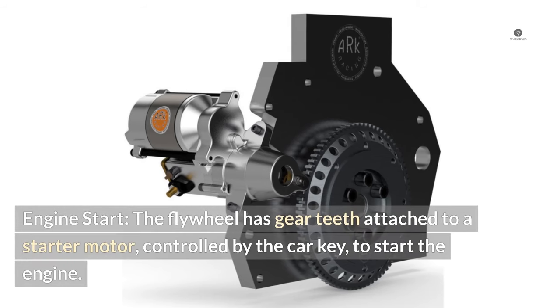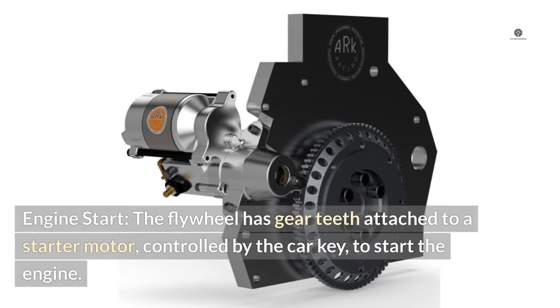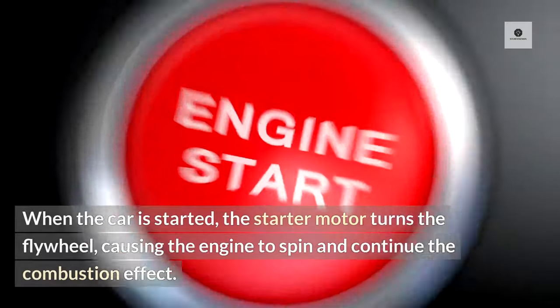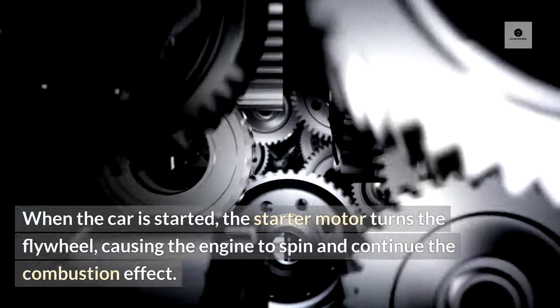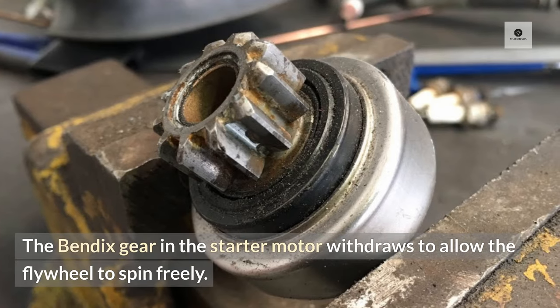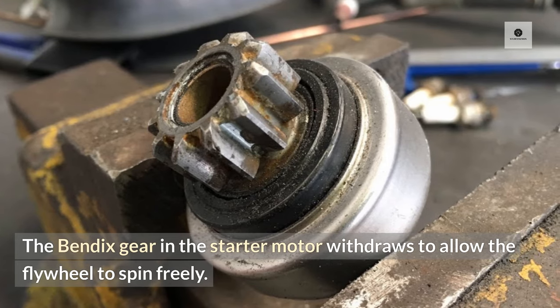Engine start. The flywheel has gear teeth attached to a starter motor, controlled by the car key to start the engine. When the car is started, the starter motor turns the flywheel, causing the engine to spin and continue the combustion effect. The Bendix gear in the starter motor then withdraws to allow the flywheel to spin freely.